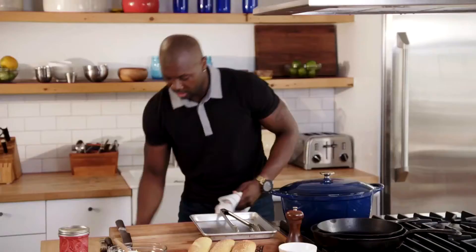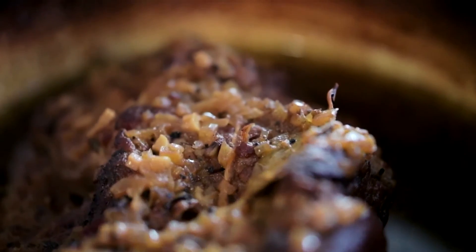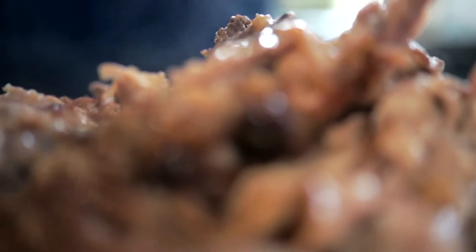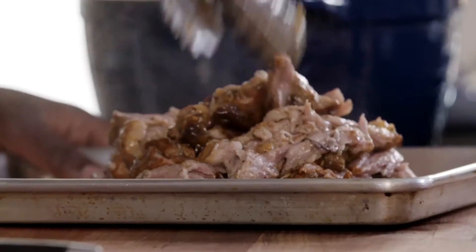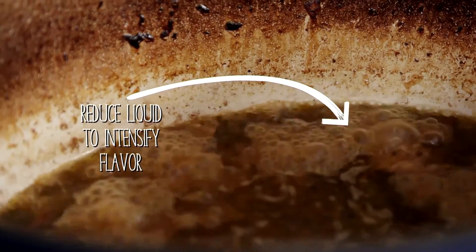It's been a little over four hours. I'll tell you what, it smells delicious. This is ready to shred. Oh, I wish you could smell this. We're going to take this pork and gently shred the meat — as you can see, it's just fall apart tender. And what we're going to do is take this liquid and reduce it down to intensify the flavor.